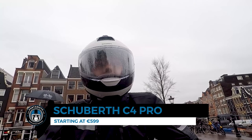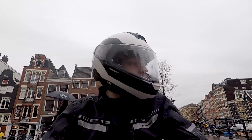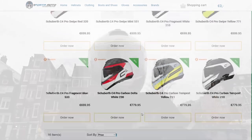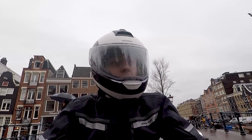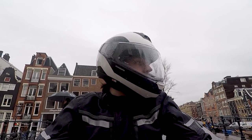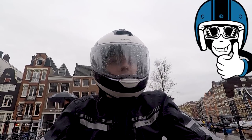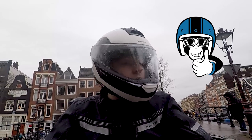Check it out on our website fotomoto.com where you will find all the models, all the prices, the availability, and of course our excellent service and worldwide shipping. We hope to see you again next time — give us a like and a subscribe on YouTube, and we will see you later.